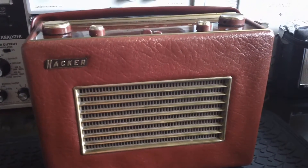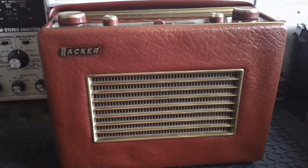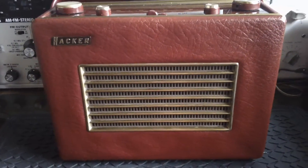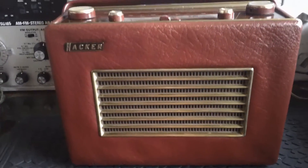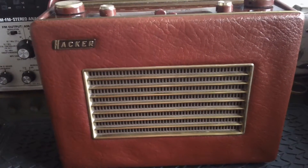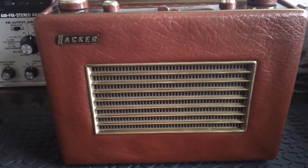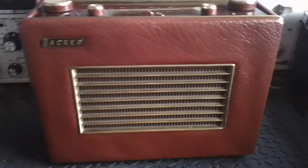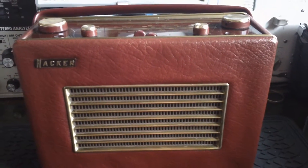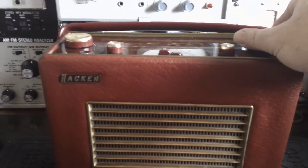There's quite a bit of interference on longwave, especially at about 20 past four in the afternoon here in the UK. Not much music on longwave now. This is BBC Radio 4 - this would be the old BBC Home Service. I think we should be able to pick up some French stations as well.